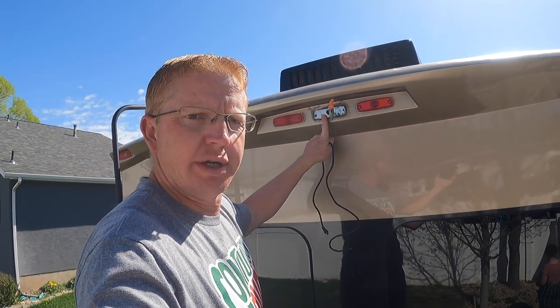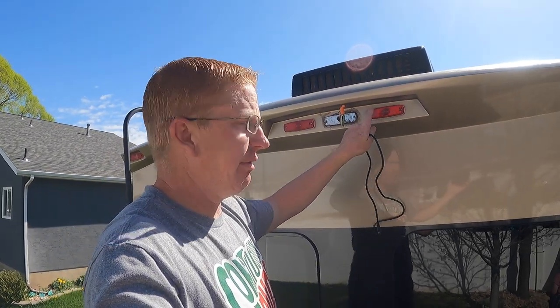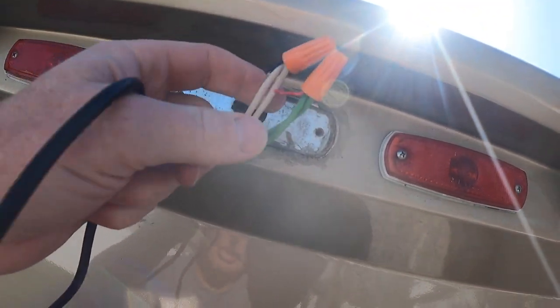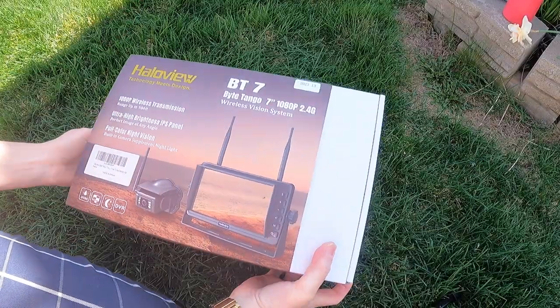If you're installing this on a newer RV, a lot of them already come pre-wired for a backup camera. Ours is an '08, so it has not been wired for that. What I did with my previous camera is I removed the running light and just wired it in, making a little mount to screw into. I'm hoping the new camera screws in the same way. It has a lot more capacity to send the signal farther, and the new microphone is even better. Wiring this in should be pretty easy — I already cut off the old one, so now it's time to put the new one on.